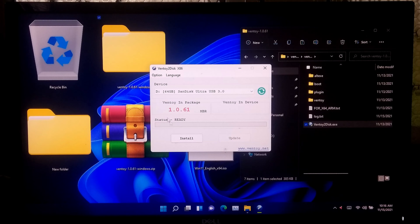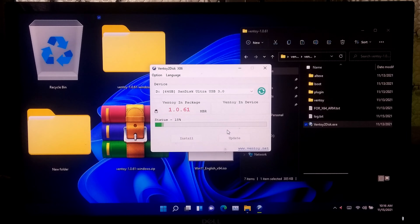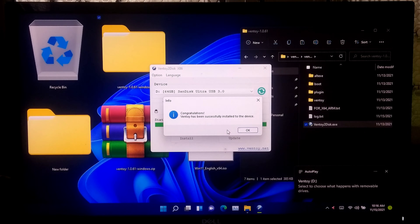Select your USB drive. After that go to Option and select the Secure Boot option. Then click Install. Read the warning message about your USB drive and click Yes, then click Yes again to confirm.